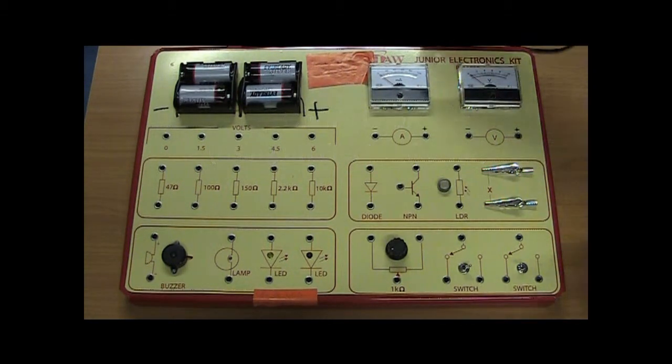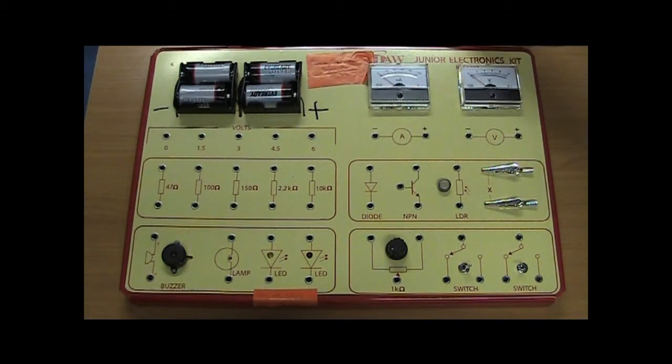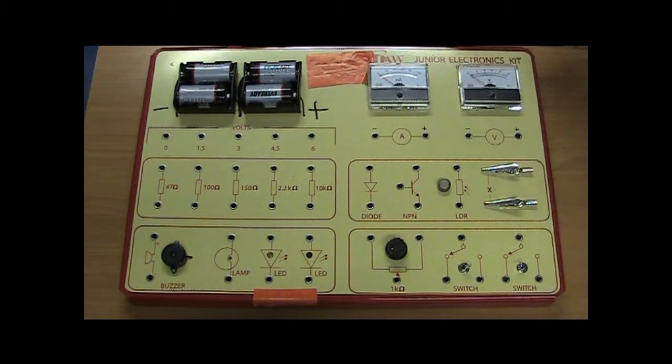We're going to show you how to set up and take readings for the Ohm's Law experiment using a circuit kit. This is your circuit kit, and this here is your voltmeter.